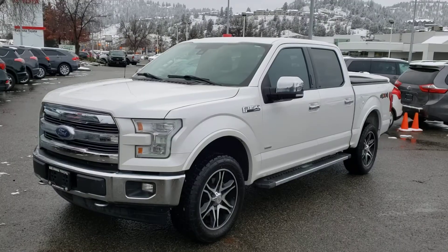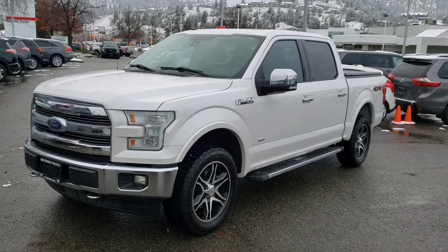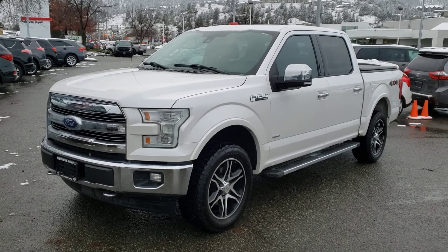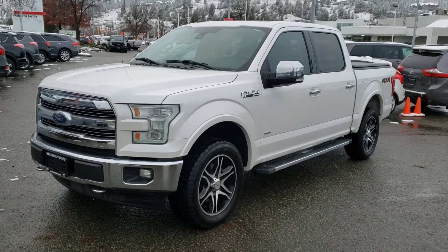That concludes this short video walk around of the 2017 Ford F-150. This truck is absolutely loaded with features and there's lots more to see, so make sure you stop by Kelowna Toyota located at 1200 Leadhead Road, or visit us online at KelownaToyota.com for more information. We look forward to seeing you soon.